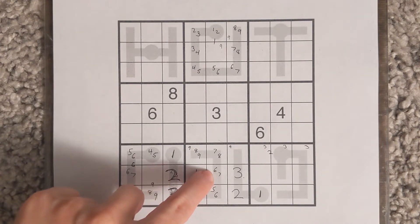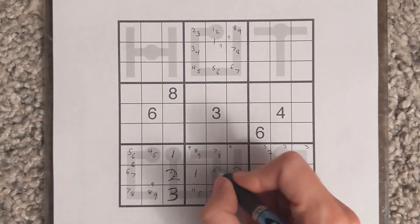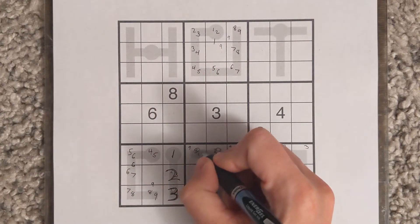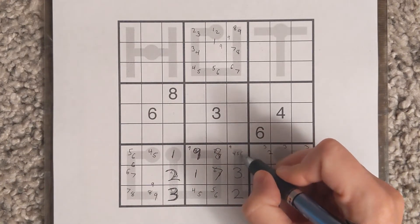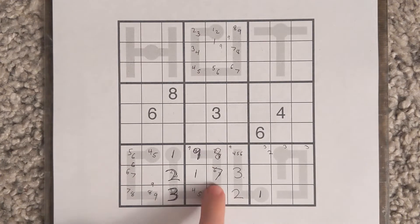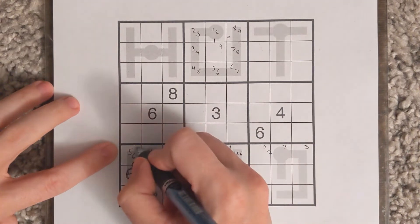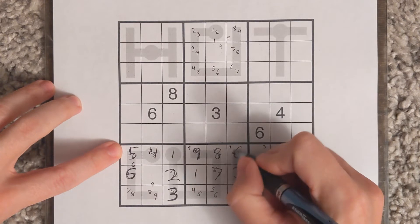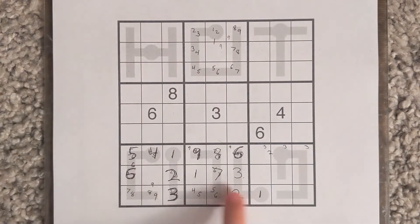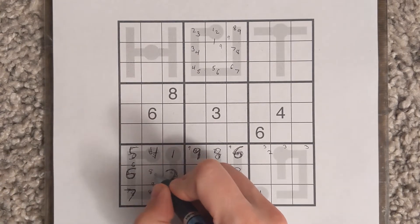Critically, this cell which looks like it could be 6 or 7 can't be a 6 — if it were a 6 both of those cells would have to be 5. So this is 7, this is 8, this is 9. That makes this cell over here 4, 5, 6. This 7 forces this to be a 6, which makes this be a 5, and makes this be a 4. That finally forces this cell to be the 6. The 7 can't be in that cell so it's got to be in the only cell left, and this will be an 8-9 pair.